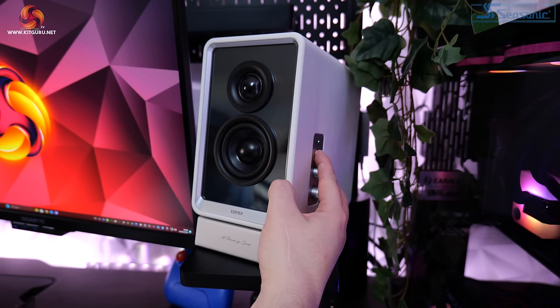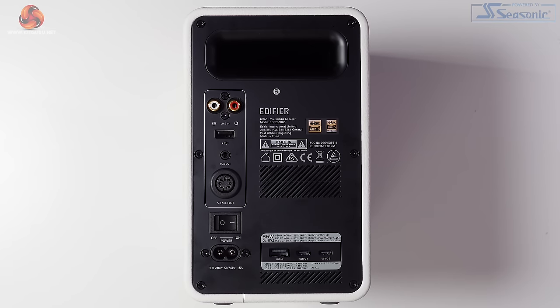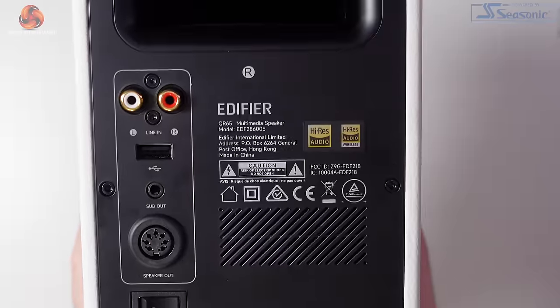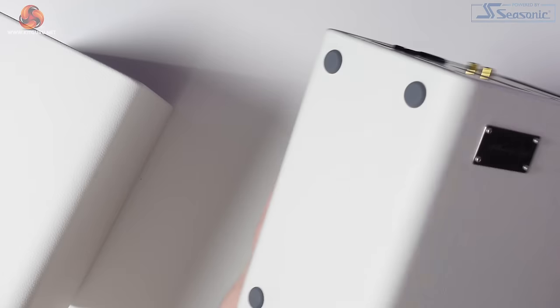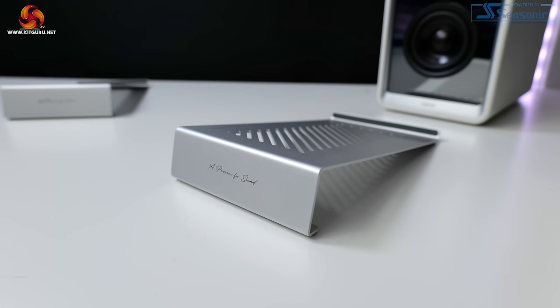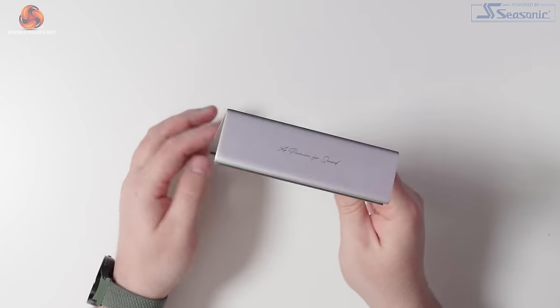The button above those two dials turns the speakers on and off. On the rear of the right-hand speaker you've got a line-in input, USB Type-A input, a sub-output for connecting an external subwoofer, the port for connecting the left and right speakers together, a power switch, the power cable connector, and the three charging ports — two Type-C and one Type-A. The QR65s come with aluminium speaker stands in the box, angled at 10 degrees, so they help point the tweeter and sound directly at you where you're sitting, which can really make a difference to sound quality.